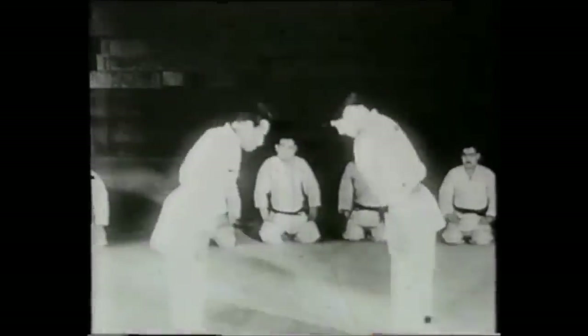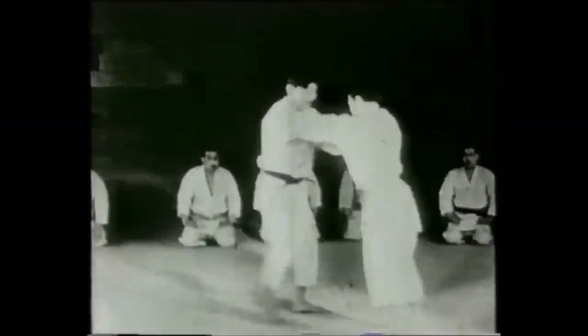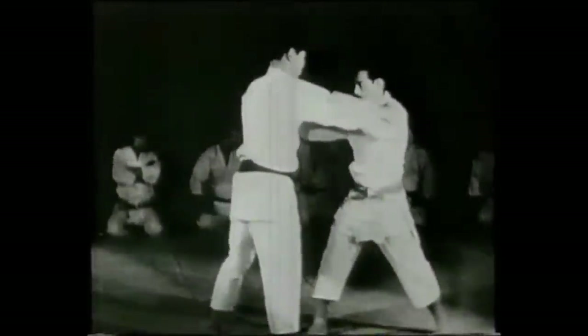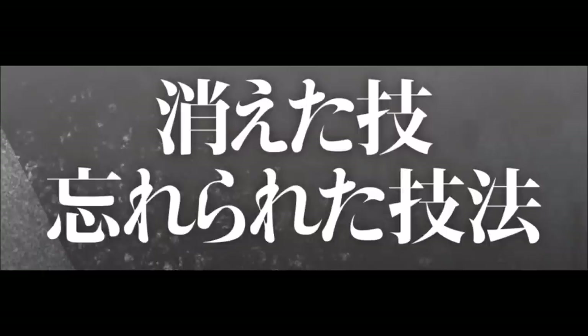Hi, this is Shadi. Today we're going to be looking at old, lost and forgotten techniques released by the Kodokan themselves. I will link it in the description below, and we're going to be discussing them. So from looking at them, they're either something a little bit new or a variation of a technique that we already have, so it's not too drastic. This is the title: Kietawaza and Wasuraretawaza, meaning lost techniques and forgotten techniques.